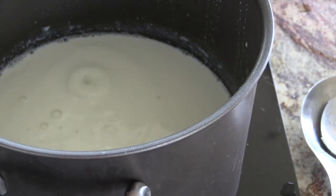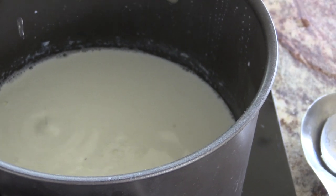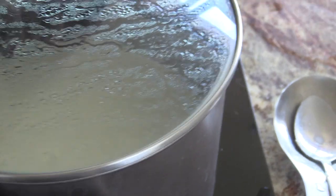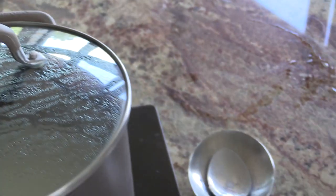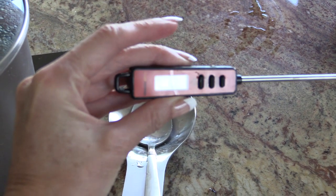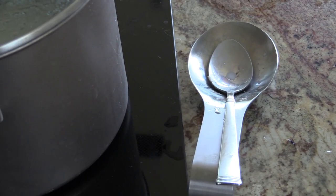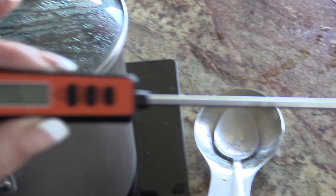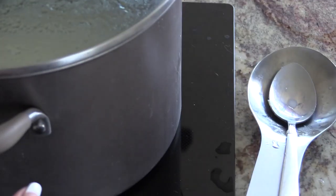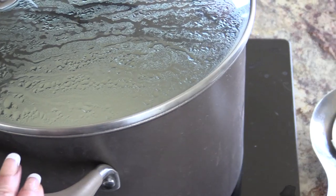This is the stovetop yogurt. I basically have just thrown a half gallon of milk in here and I've got it on medium heat and I'm going to bring it up to a boil. I do have a thermometer — it's instant read so I can put it in and know how hot it is. That's for after it's come to a boil and I'll put the recipe link down below.